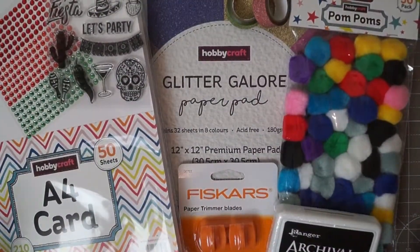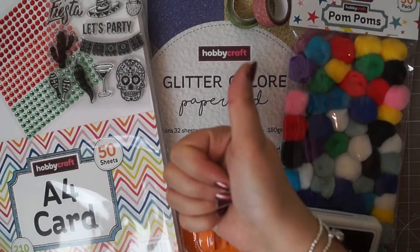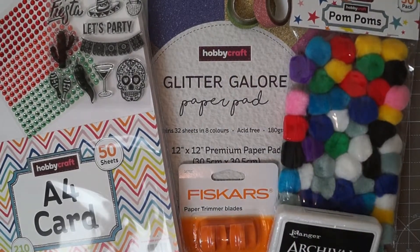So that was my very small Hobbycraft haul. I hope you enjoyed. Please give me a like and subscribe, leave me a comment down below. Thanks for watching. Bye bye.